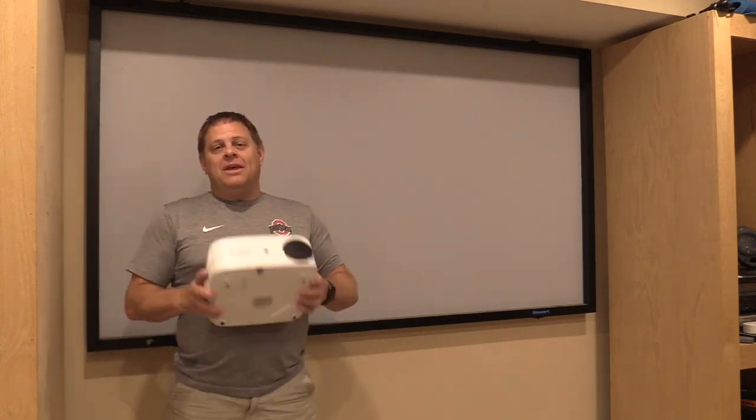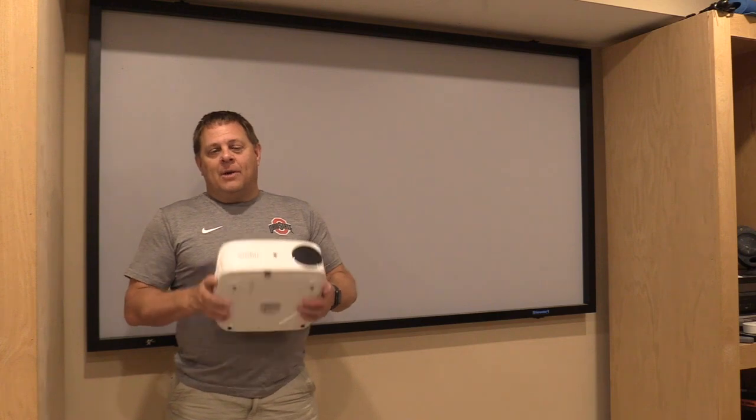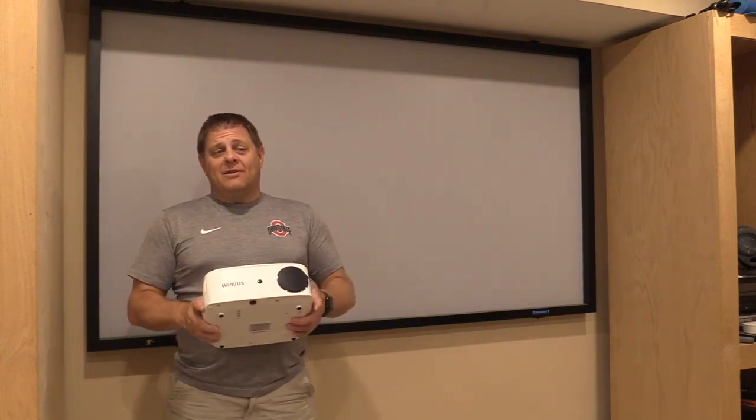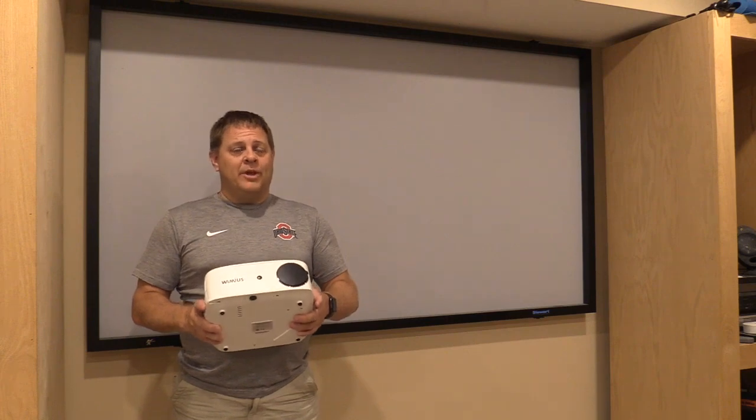Hey, it's Jason with Hardy Brothers Outdoors. Today I've got the Wimmius video projector. The company sent it to us, asked us to review it, and I've been playing with it the last several days, and so far I'm really impressed with it.